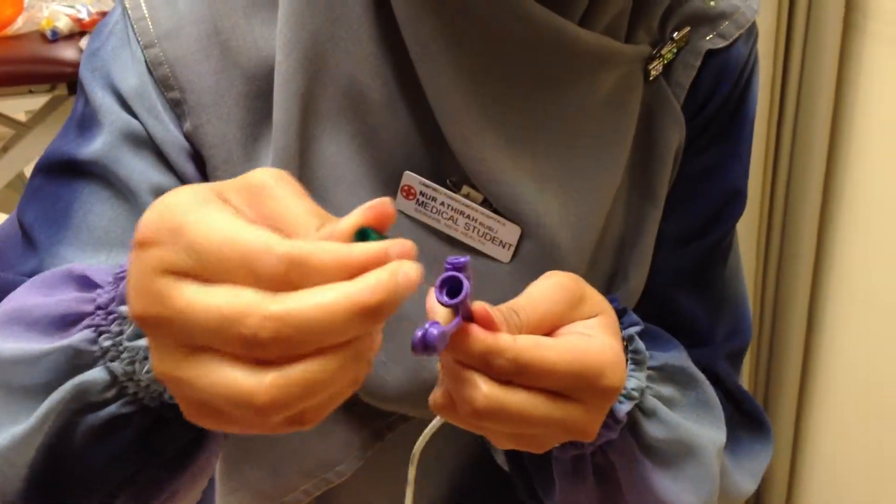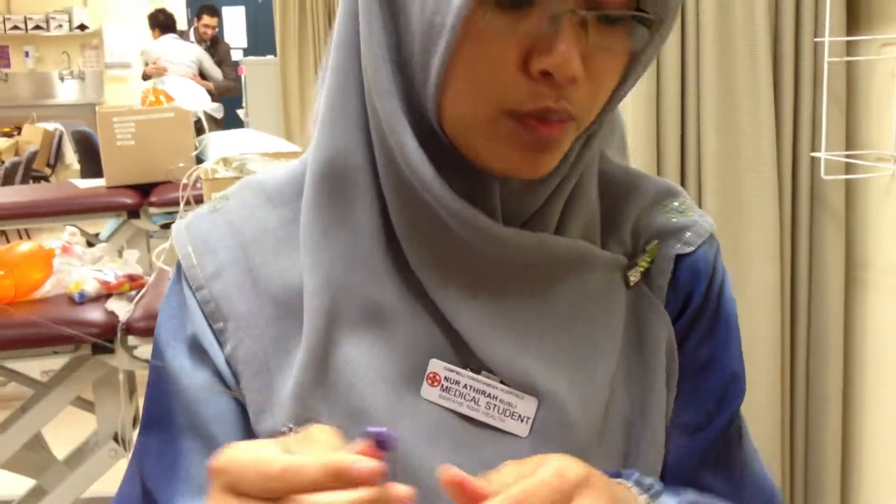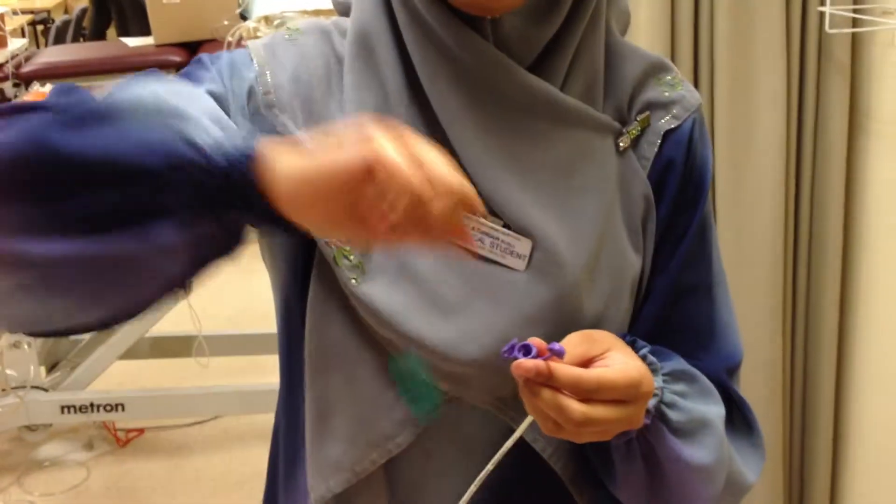You have to take out the middle first — the wire — and then after you put it in the patient, you take it out.